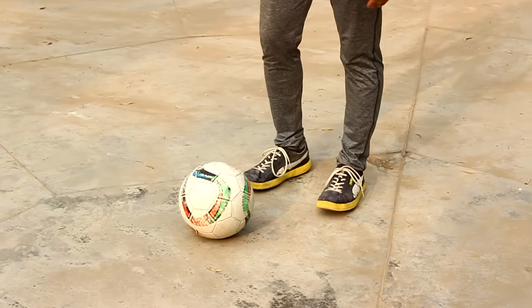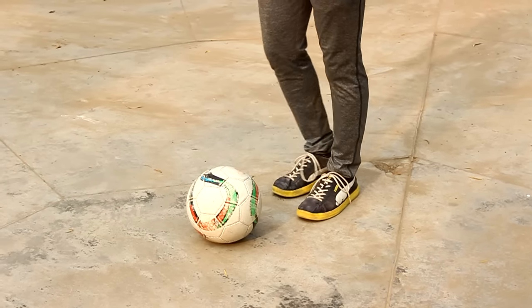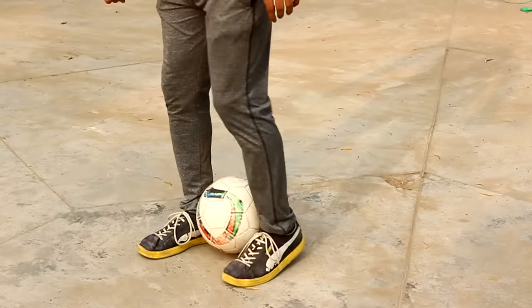First of all, how do you position the ball? When you play the ball, how do you position the ball? Let's practice that first step. You have gripped the ball and practiced this way.